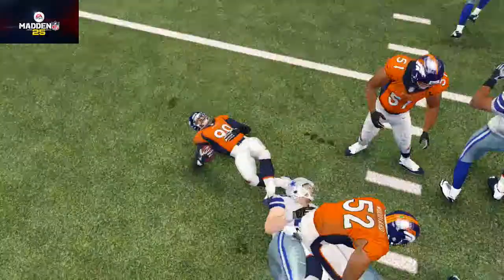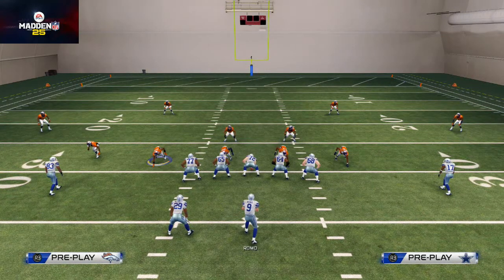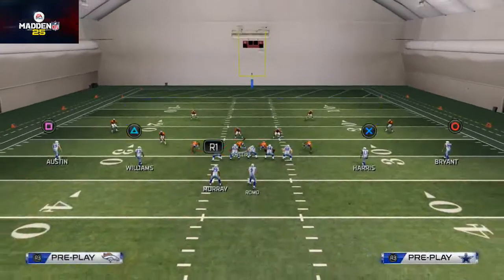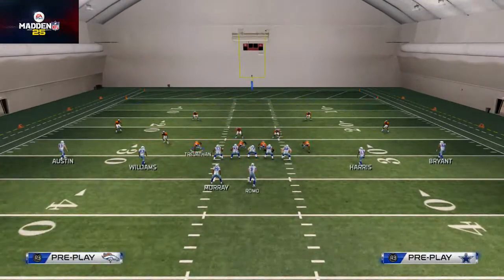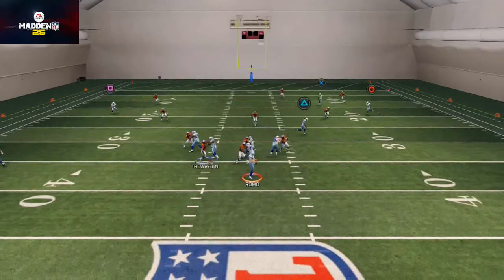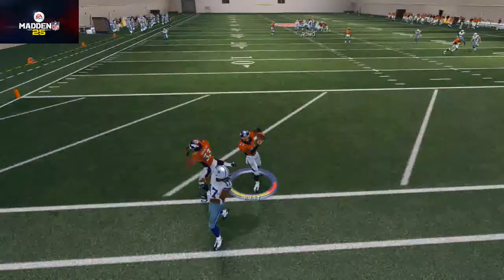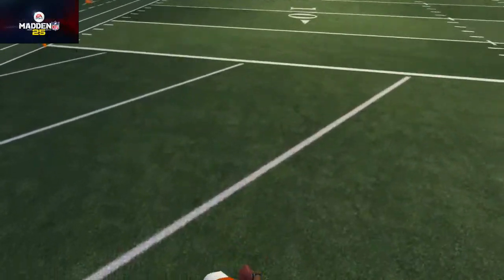Quick setup recap: base the line, pinch your defensive line, crash your defensive line down. You could re-blitz one of these guys — let's test that out real quick — and you see that doesn't really work as well as I thought it would.